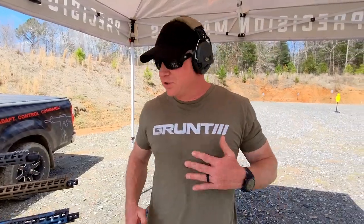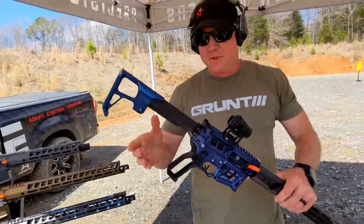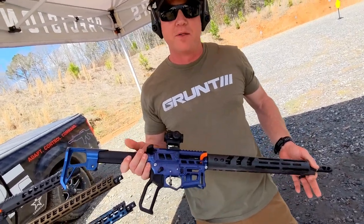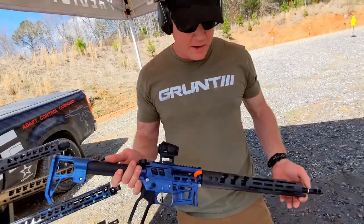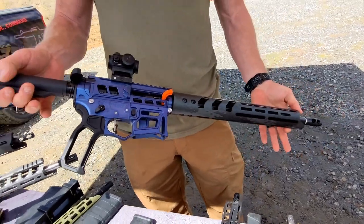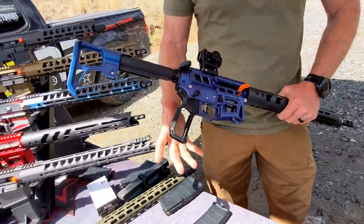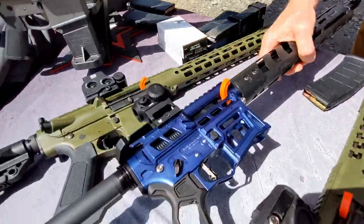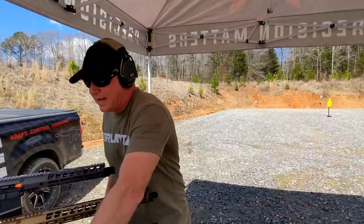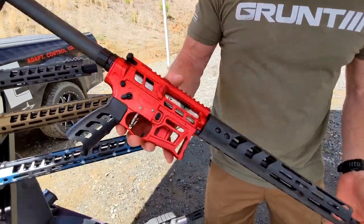Hey guys, I'm Mike with Ledstar Arms. I want to show you three of the rifles we've got up here today. One is going to be the Prime — this is a great competition rifle. One of the things that Ledstar does is we build rifles to come out of the box and compete with, from hyperfire triggers to adjustable gas blocks to the oversized charging handle, everything you need to go out and shoot a three-gun match or compete in whatever you want. This has a carbon fiber hand grip and a smaller size grip. If you want to stay with the competition style, this is the LWR.